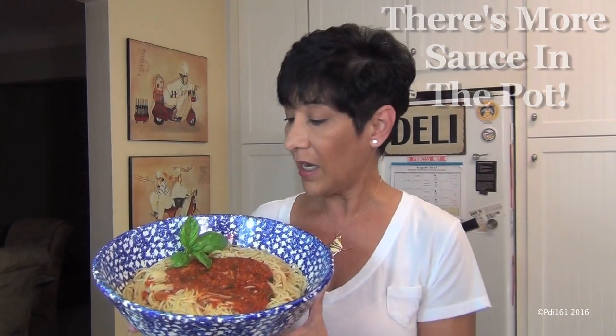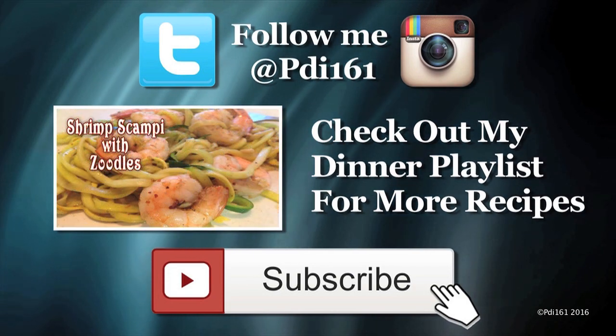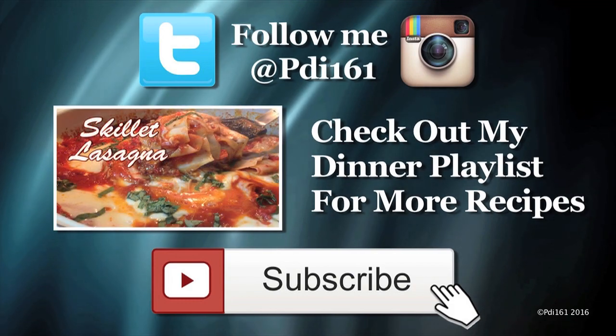I hope you try this — it's so easy to make a sauce out of fresh tomatoes. Please give this video a thumbs up and enjoy. For more dinner recipes, check out my playlist, and don't forget to subscribe. I post a new video every Saturday.